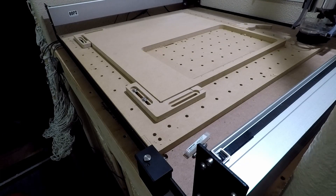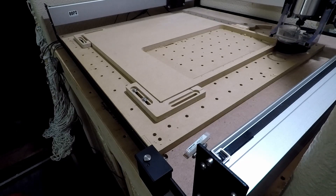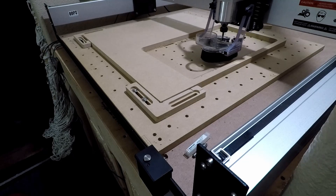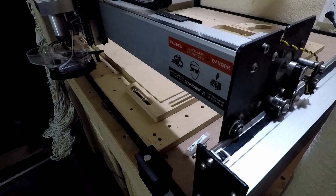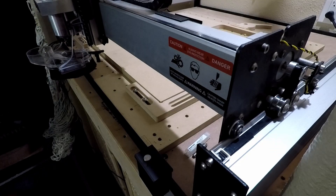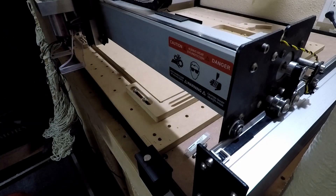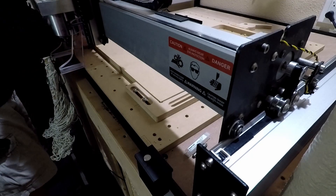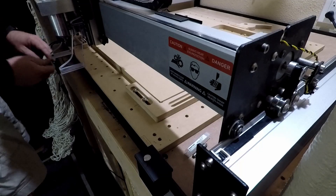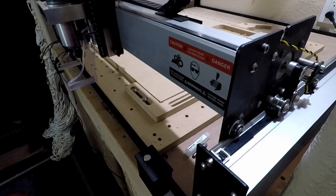Let's go ahead and get started and cut something. Load your file and initialize the machine as you always would. After it initializes, it'll come to the front ready for the tool change. Go ahead and remove your dust boot and load your tool — in this case I already have my 1/8 inch end mill in the machine.